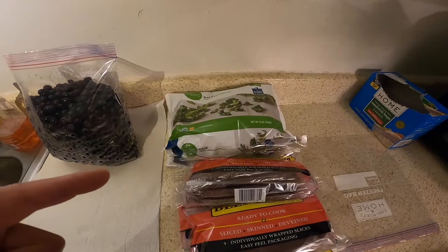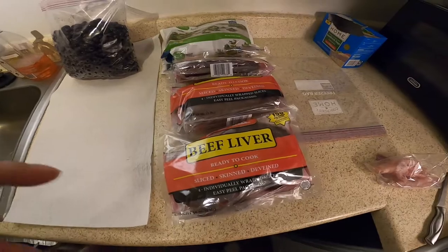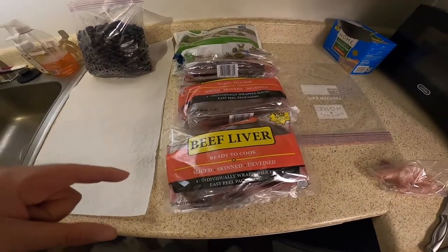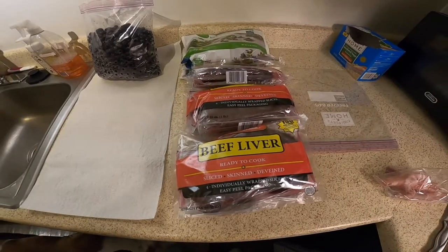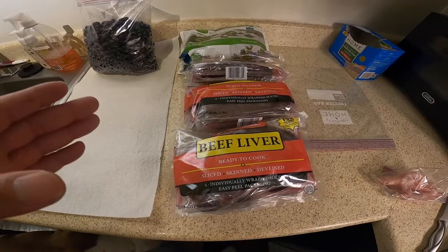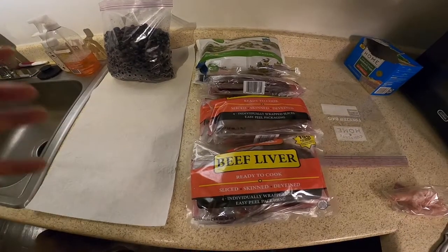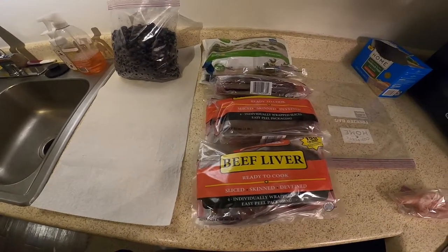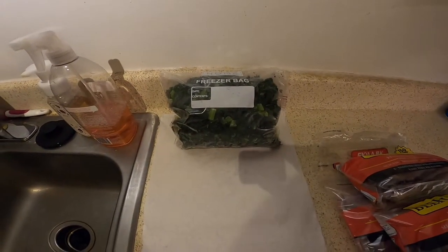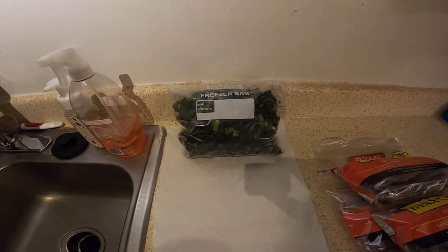Next we're going to do the kale - same process, we're going to bag it up. Then with the liver, I gotta take out each individual package and break it down. I will weigh that up and put it in individual packages because when you cut them up and put them all in one bag they freeze together - it's just a pain. So now we have the kale bagged up and next will be the beef liver.